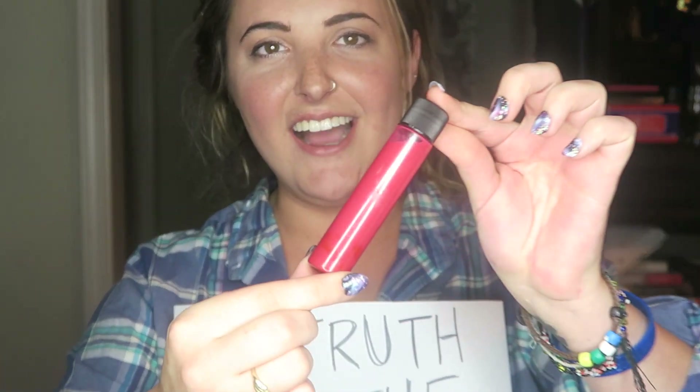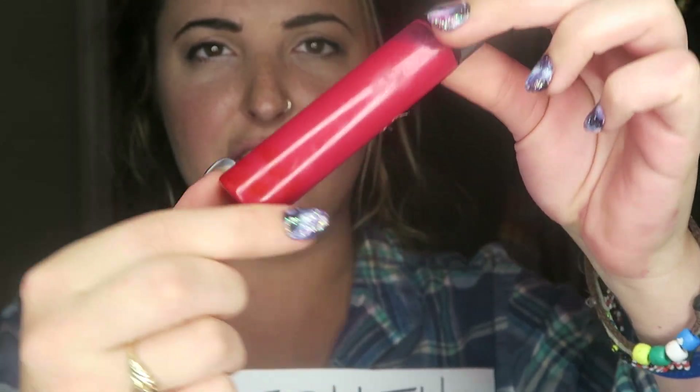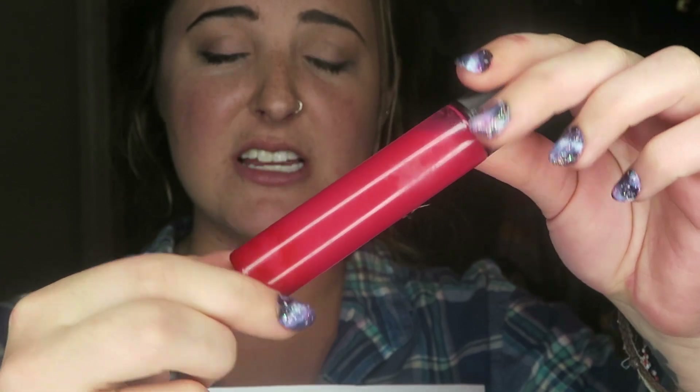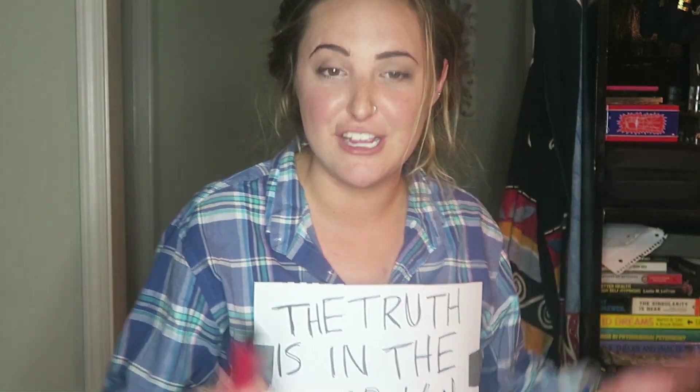Take it a step further — get yourself a little vial. This happened to be a thing of catnip that I emptied out. Get a vial, put some red paint and a little bit of blue food coloring and water in it. Shake it up. I took a little drill and put a little hole in the top — spent way too much time on this two-second costume. The truth is in the blood vial. He's innocent. There you go, first costume.